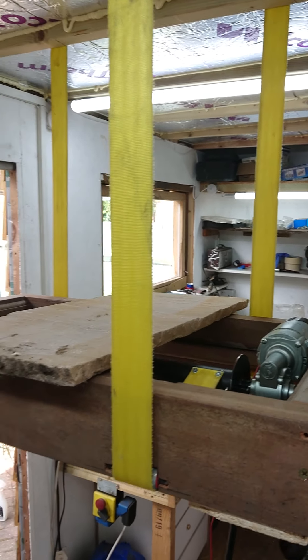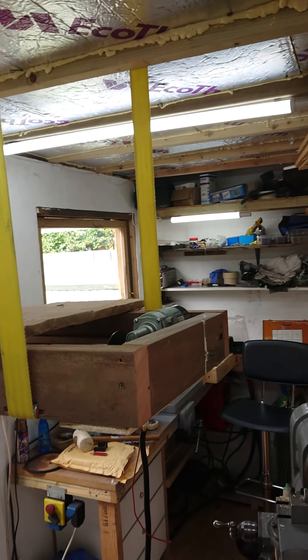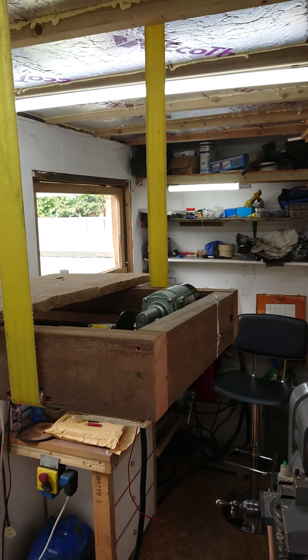I'm in the workshop, just doing a proof of concept caravan or motor caravan electric lifting bed.